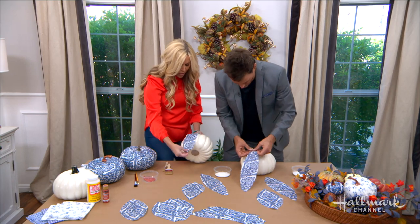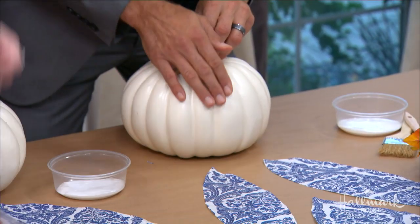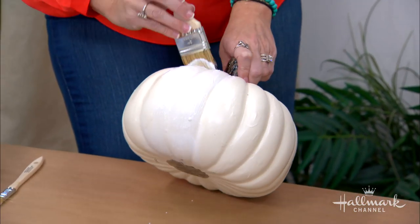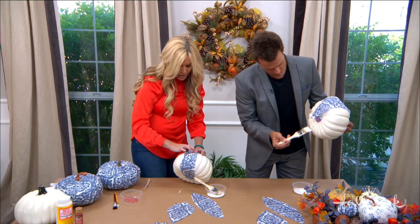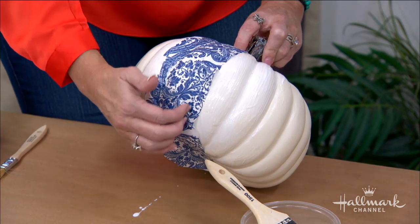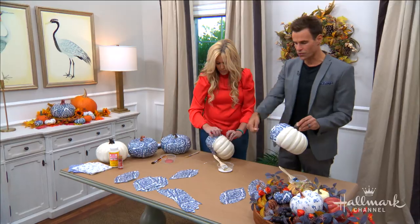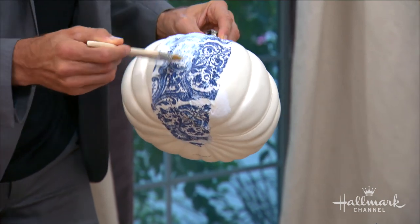Now we apply Mod Podge first, then place the strip, and then put more Mod Podge on top to make it stick properly. Be careful because paper napkins will rip if you're too rough. Push it this way, and inside the pumpkin where there are little ridges, gently press with your finger. If you get a little wrinkle, that's totally okay — we're going to cover it with more layers anyway. We're basically using this like a cement paste to get the next layer on.